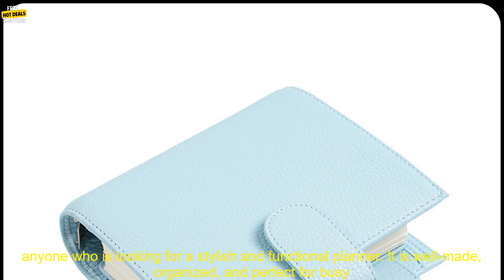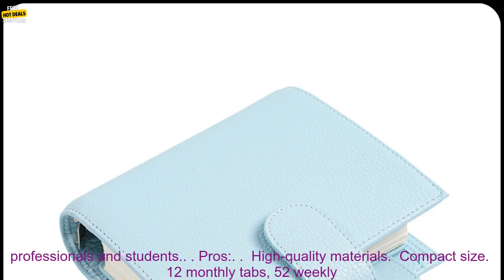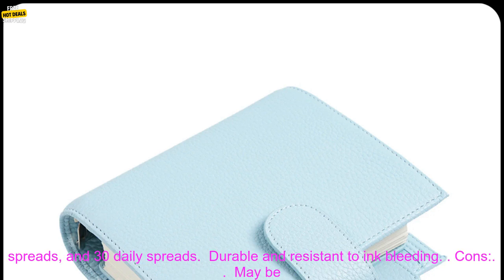The Moderm Luxe 2.0 Series Pocket Size Planner is a great option for anyone who is looking for a stylish and functional planner. It is well-made, organized, and perfect for busy professionals and students.